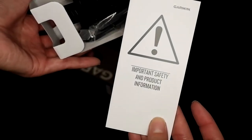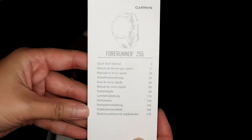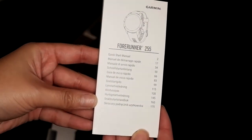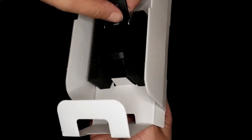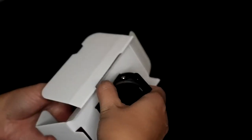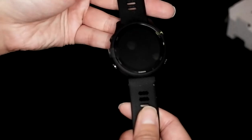It comes with a charging cable, some safety information, and a manual — which I never read. If I need to look something up, I'll just Google it or watch someone's video. I know I probably should read manuals, but I never do.